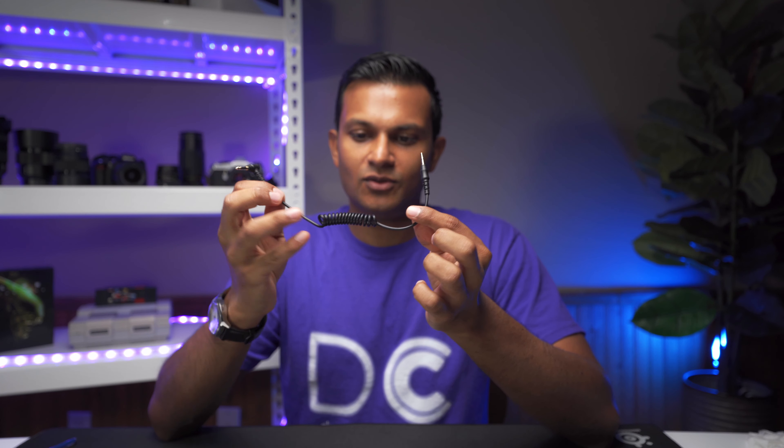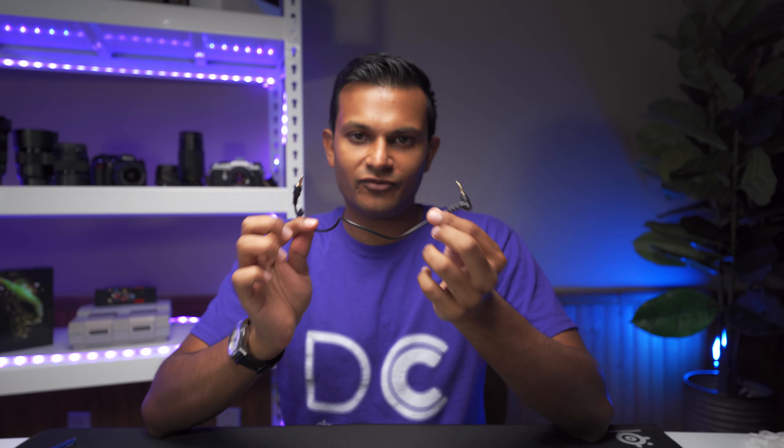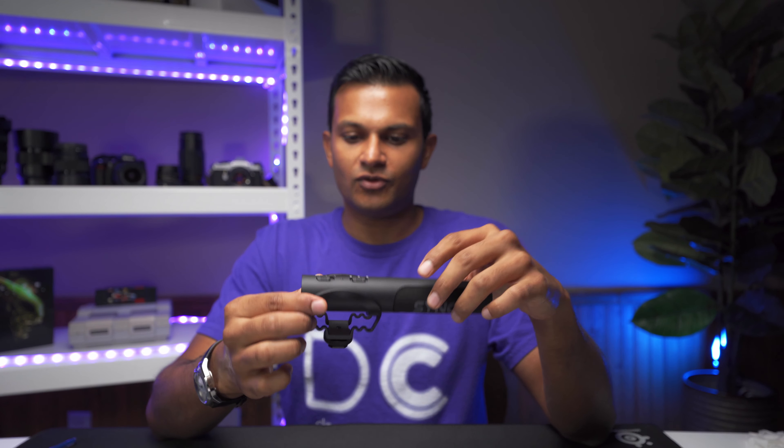In the package you get a TRS cable which has a telephone cord look — that goes from your camera to the microphone. You also get a TRS cable without the telephone look, and that goes from your cell phone to the microphone. It also comes with a carrying case and the microphone of course.